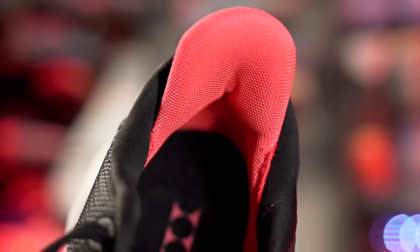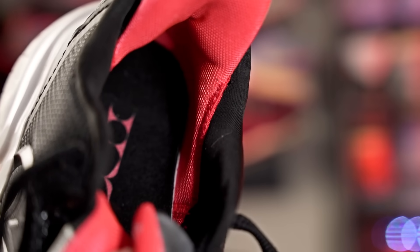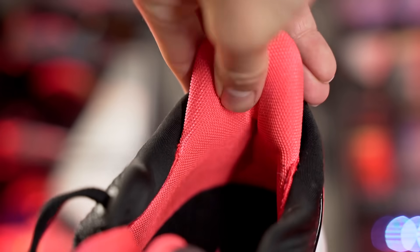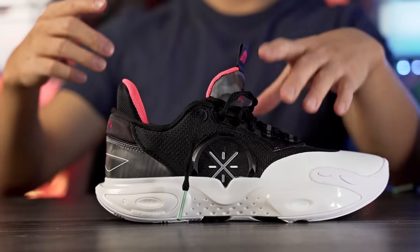There's no heel slippage, which probably has to do with how it cups your heel. Even though there's not a lot of padding in the ankle area, the heel lockdown is good because of the cupping shape. For example, in the Scoot Zeros there's a lot of padding but it goes straight down without cupping, so there's a little heel slippage — but no heel slippage here in the AC12. Support and lockdown feels like it's going to be very good.